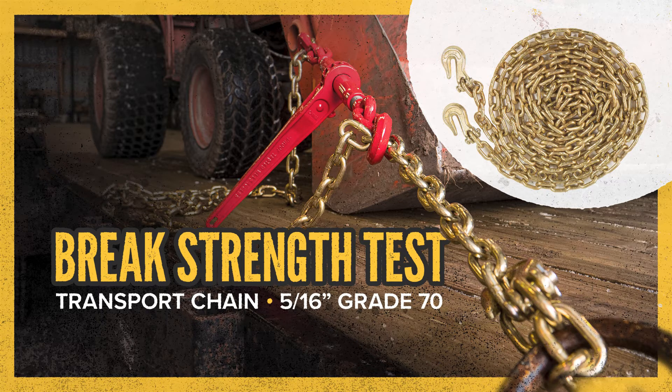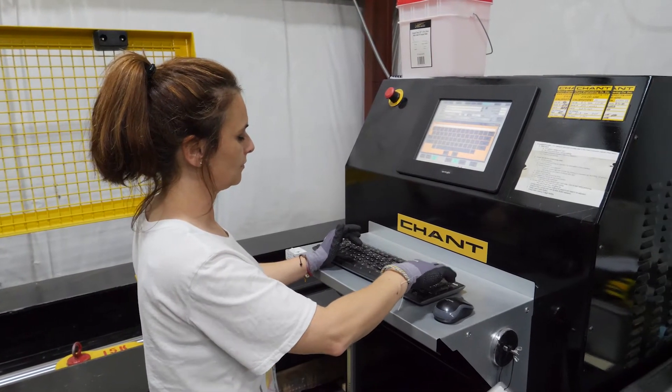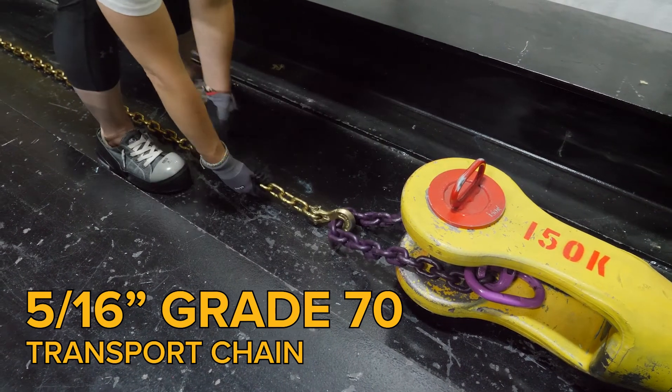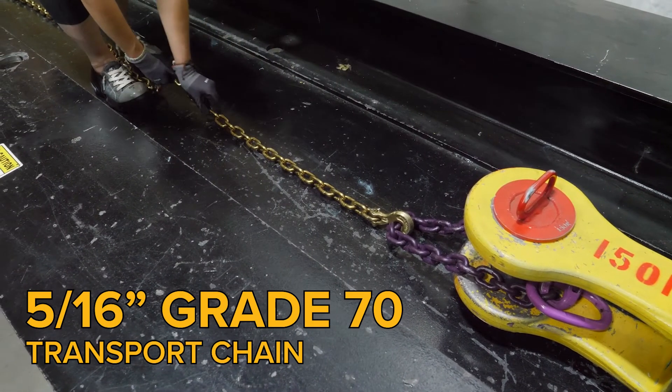Today we're going to take a deep dive into how we test the strength and durability of our chains, ensuring they're meeting the highest industry standards. Here we have the 5/16th grade 70 transport chain. These chains are critical in securing heavy loads, so it's crucial that they perform under pressure.